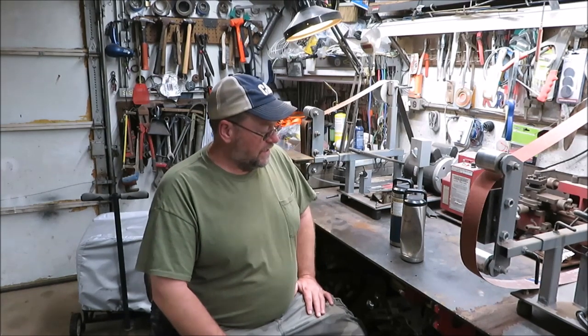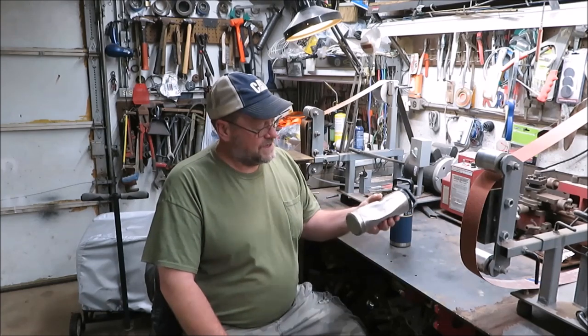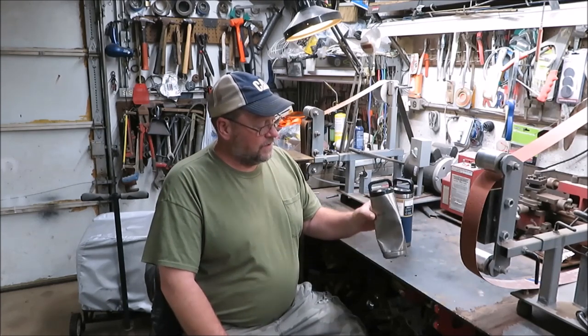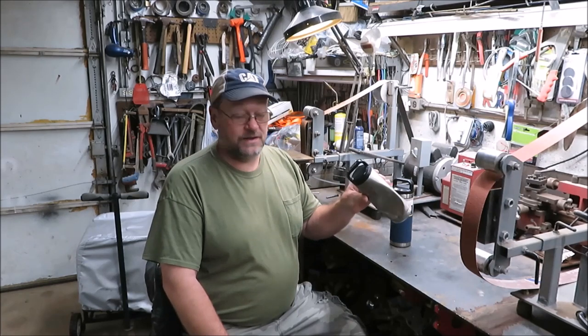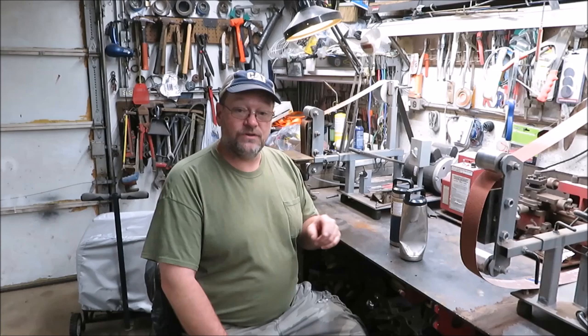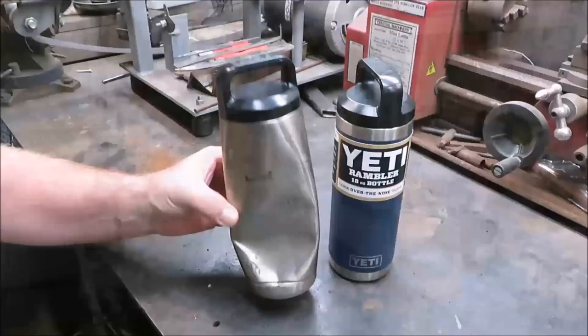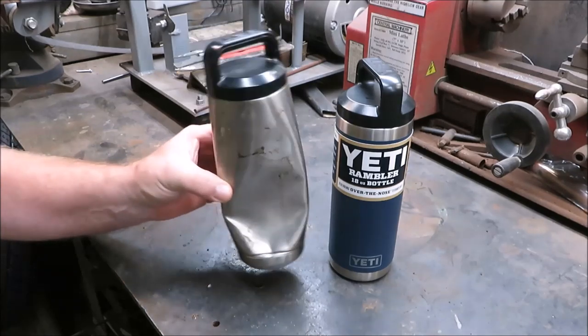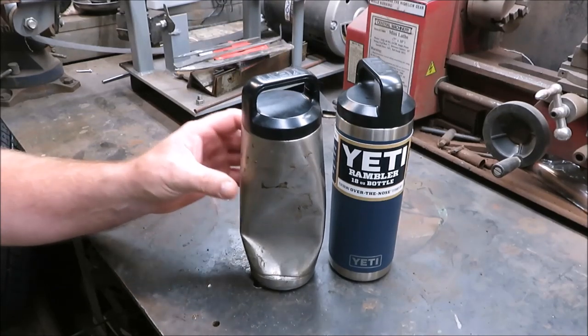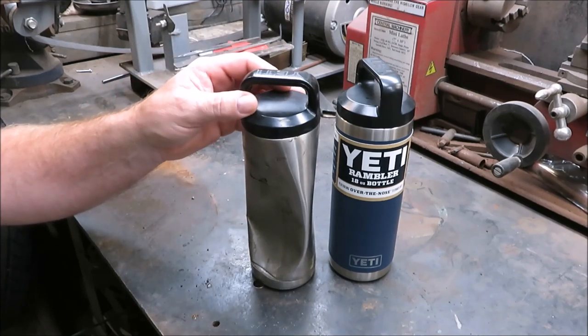How you doing everyone, it's Kevin. I'm back with another video and this video is on my favorite coffee cup — the Yeti coffee cup. I've got a story to tell you about this thing, so I'm gonna give you a little close-up of this Yeti cup and then tell you my story. This is like my favorite cup and I took this thing absolutely everywhere with me.